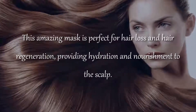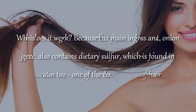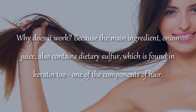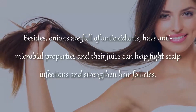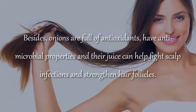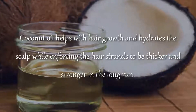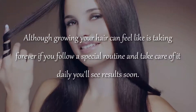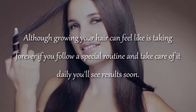This amazing mask is perfect for hair loss and hair regeneration, providing hydration and nourishment to the scalp. The main ingredient, onion juice, contains dietary sulfur, which is found in keratin, one of the key components of hair. Besides, onions are full of antioxidants, have antimicrobial properties, and their juice can help fight scalp infections and strengthen hair follicles. Coconut oil helps with hair growth and hydrates the scalp while making the hair strands thicker and stronger in the long run. Although growing your hair can feel like it's taking forever, if you follow a special routine and take care of it daily, you'll see results soon.